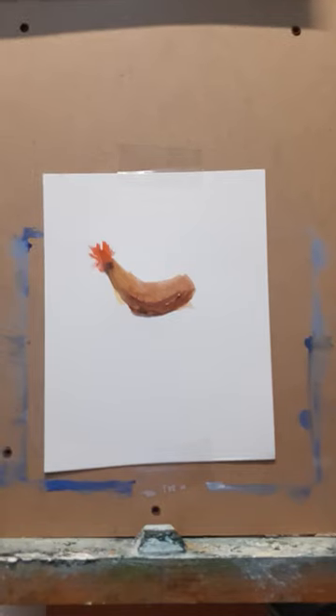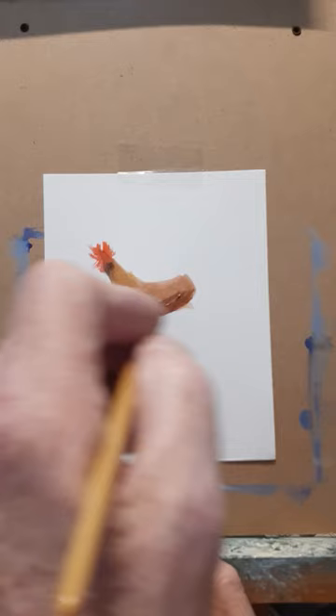This is the start of a painting for a rooster. As you can see the body is all right there, and now we're just going to add some ultramarine blue and burnt sienna. This is burnt sienna here. We're going to add his legs.